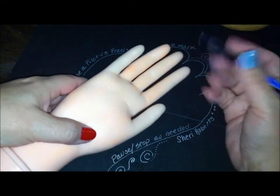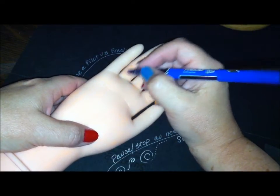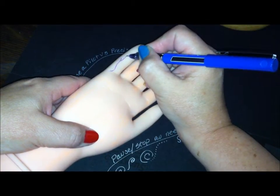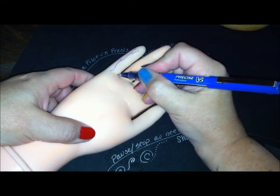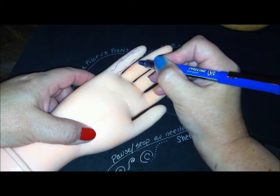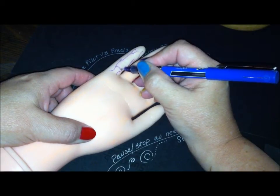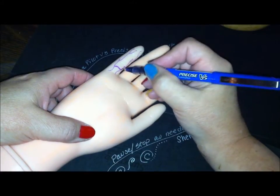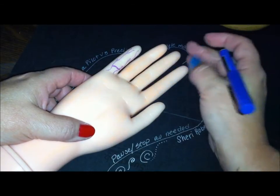All right, we're going to go ahead and get started with the ulnar aspect of the hand. The first thing we're going to draw is the proper palmar digital vein, so we're just going to come alongside. This will be the easiest thing that we draw today. I hope you're drawing with me. And then here's our anastomosis. They're responsible to drain the adjacent sides of the digits to the palmar venous plexus.